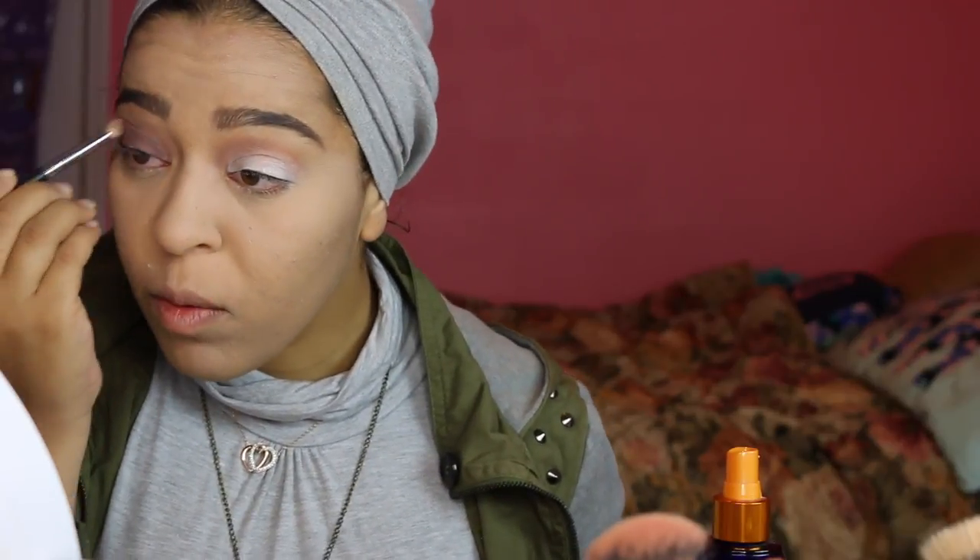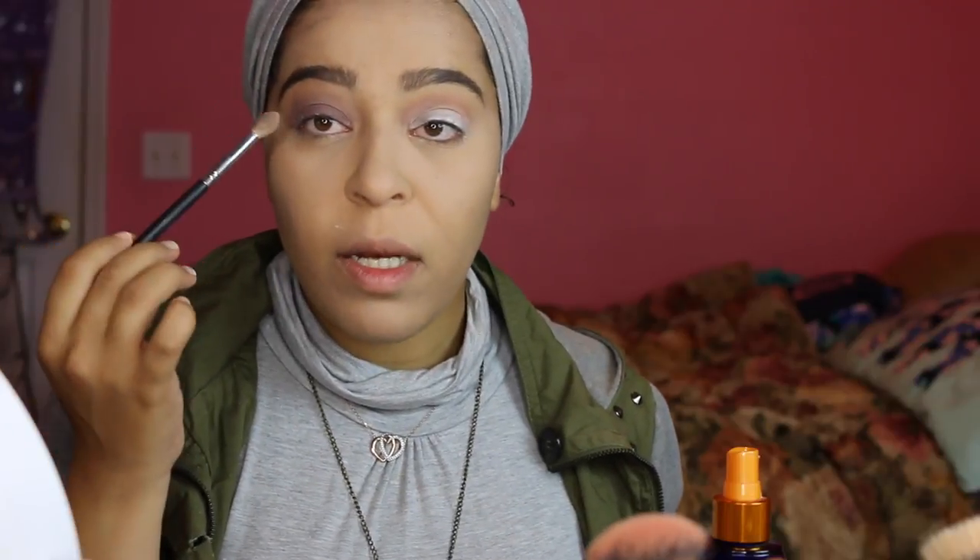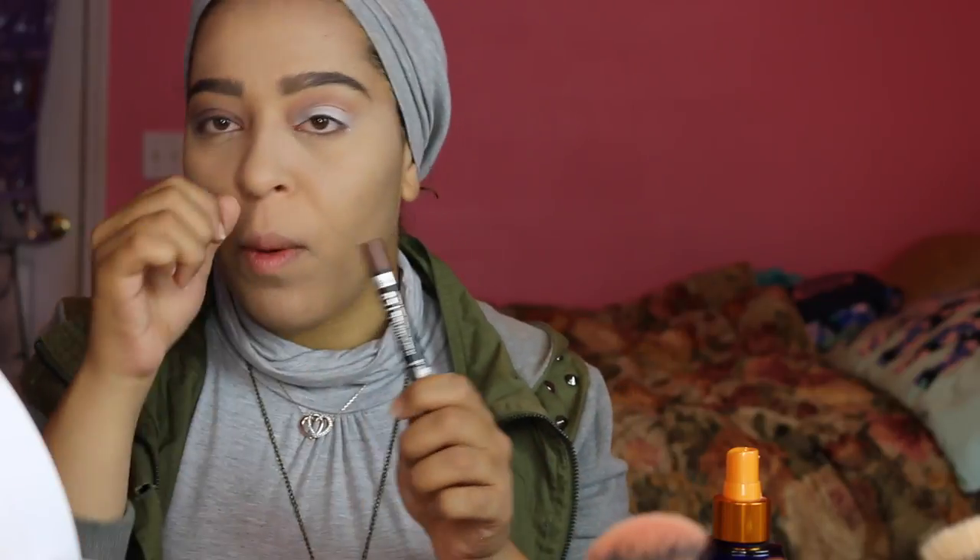Make sure you blend it out really well - you don't want any harsh lines. See how blended this eye is? I want to add a little more product on the base to increase the bronze intensity, so I'm patting it on and blending just slightly at the edge. I'm going to go ahead and do the other eye and we'll be right back.